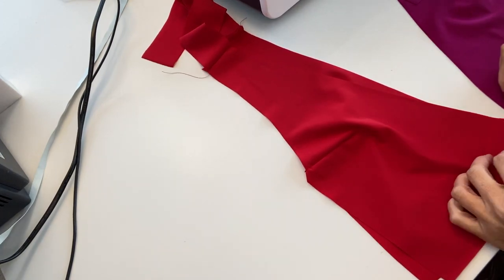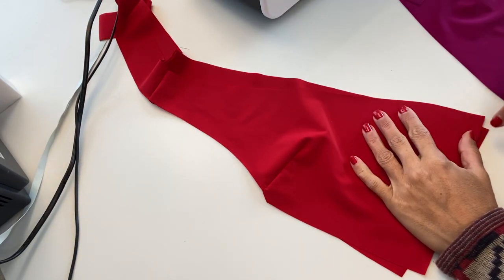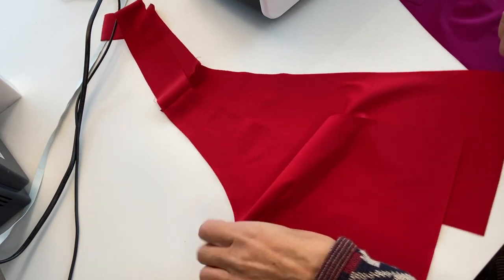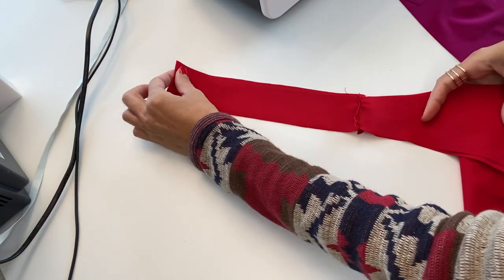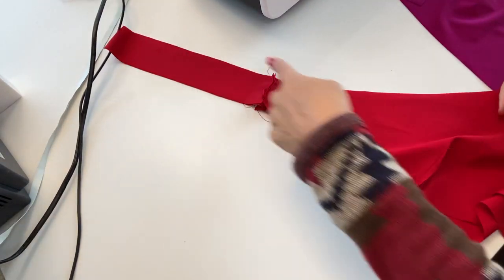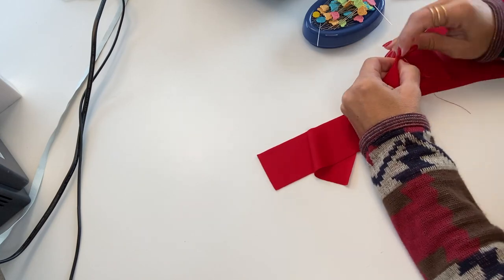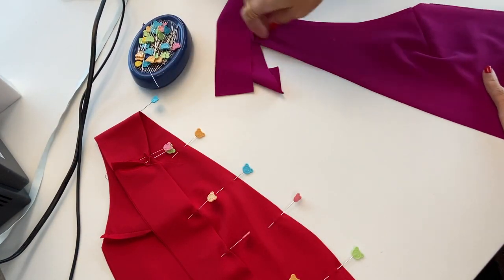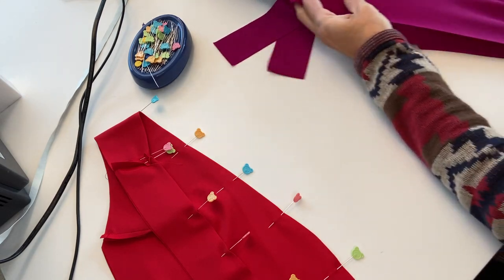We want to sew from the edge of the strap until the front bottom of our front top. We will do this on the reverse sides, so we place right sides facing together and pin everything in place from the top until the bottom. I will sew using my overlock and applying elastic. We can also pin the other sides of our top parts — right sides facing together — pinning everything from the bottom until the end of the strap.